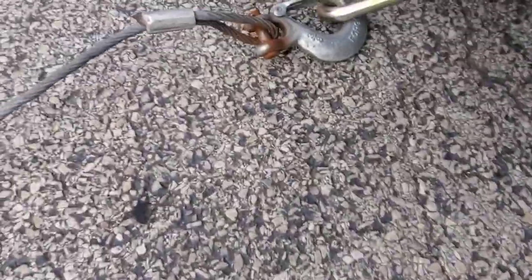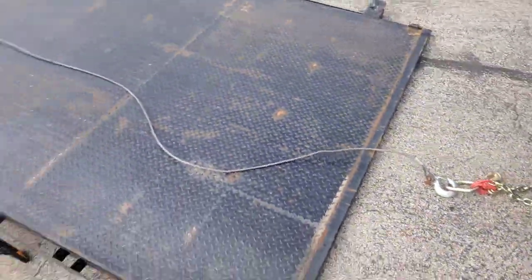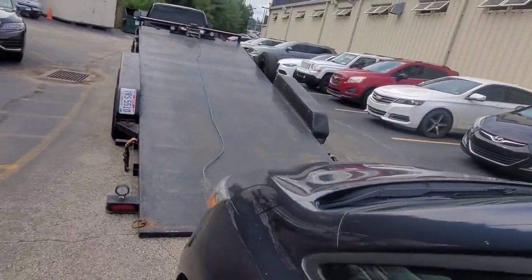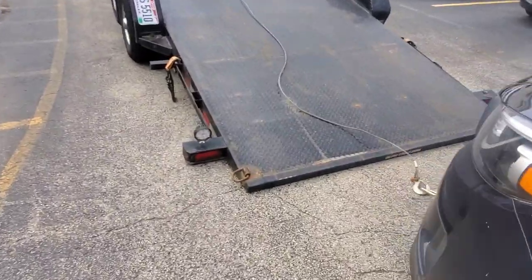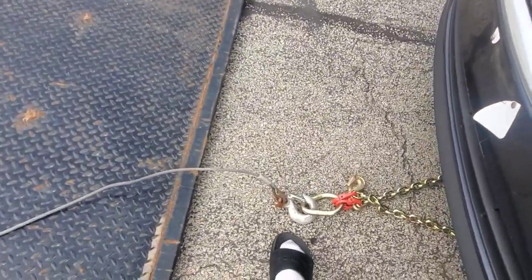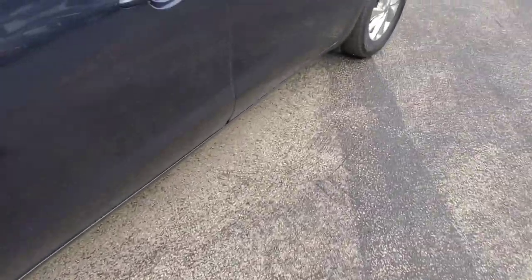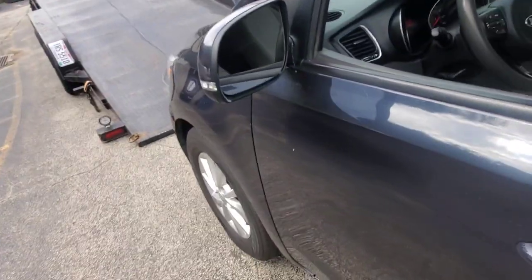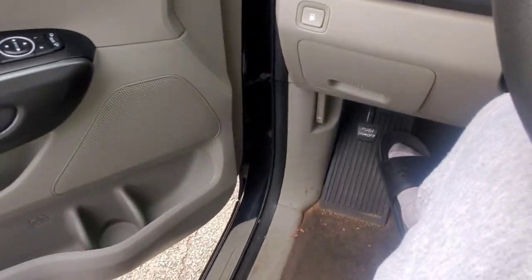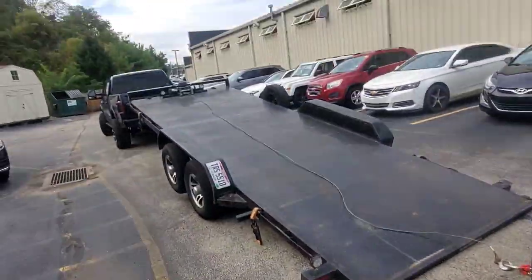This is a brand new joint I just copped. Got it in the mail a few days ago. We're gonna see how this works, see how good of a job it does with the two instead of the one. I used to just have the one pulling it up, but sometimes it would be off center and wouldn't give me a clean pull — straight out. So I got this now, let me show you guys how we're gonna get this up here.